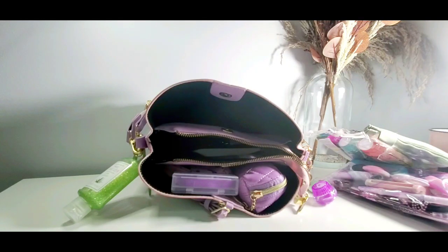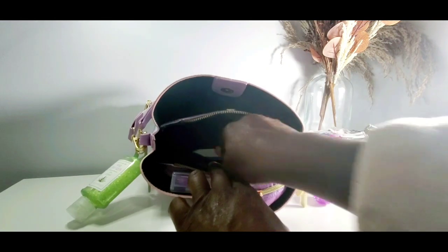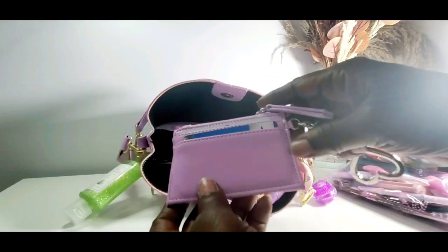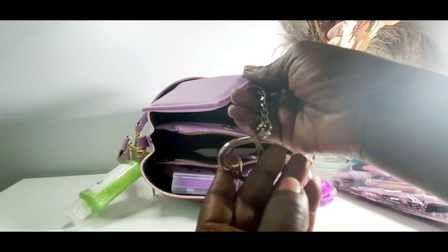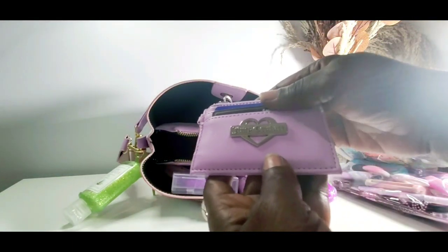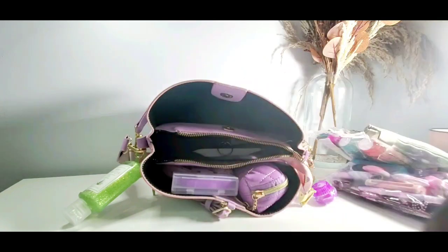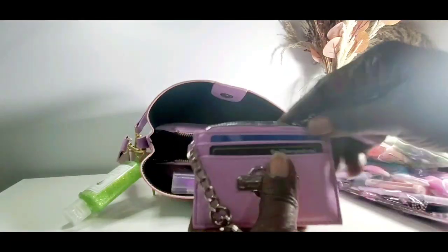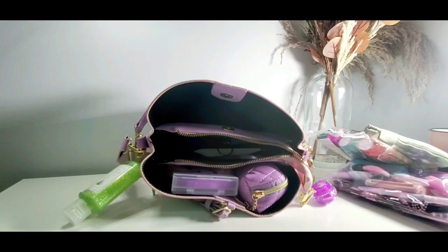Over here I have a Victoria's Secret card holder with a cute little charm on the end. And in the middle pocket I carry some small important papers with a key.